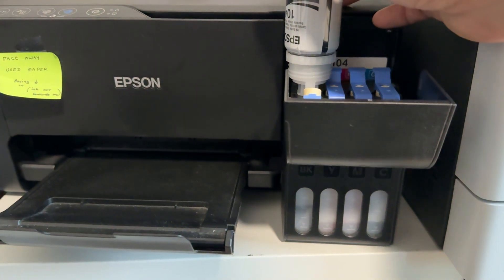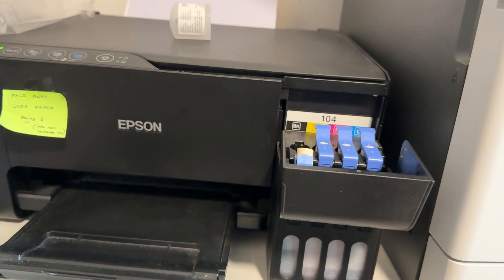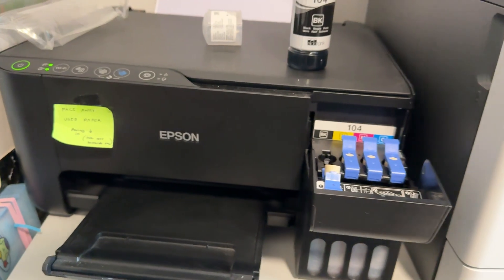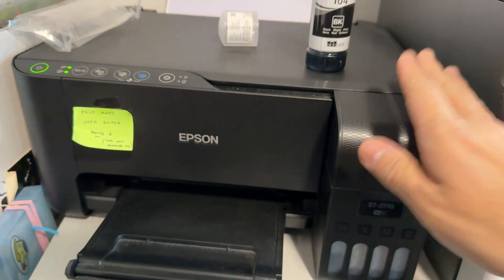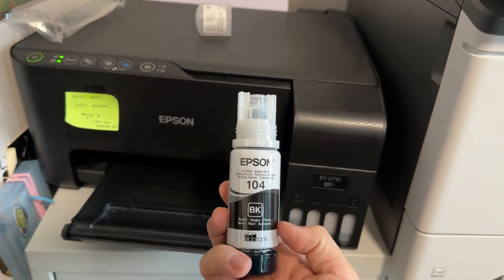You don't necessarily have to fill it up 100% full if you don't want to. You can pretty much take it out whenever you like, and it shouldn't spill either. And that is how you go ahead and refill the Epson printer if you're using an EcoTank. I'll leave a link in the description for where you can get all of these Epson refills from.